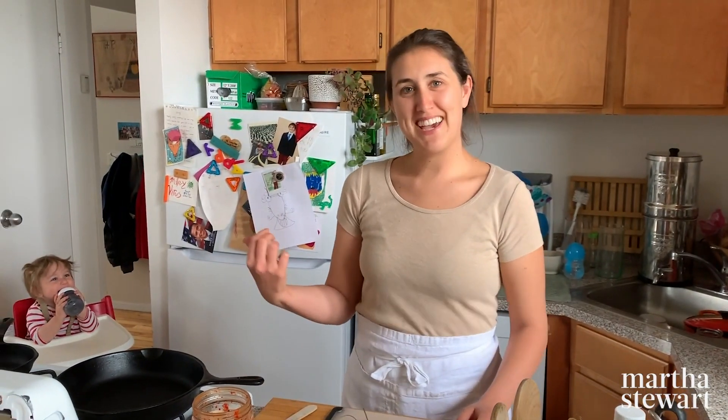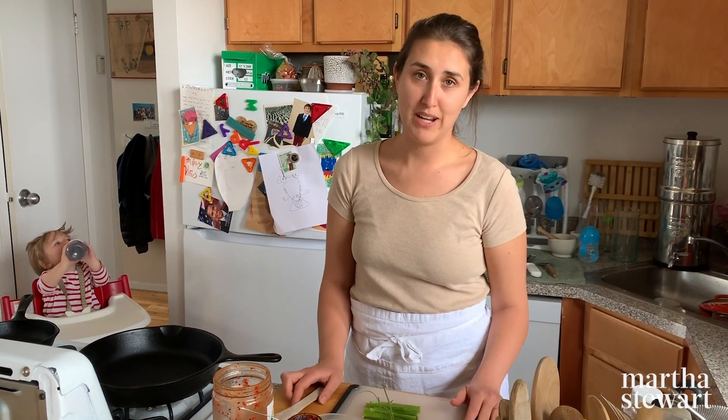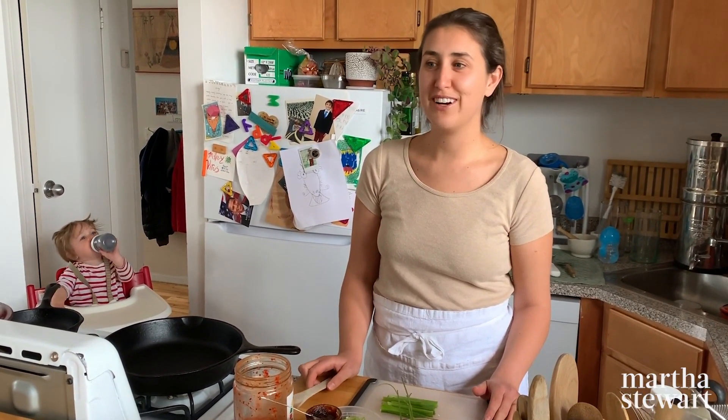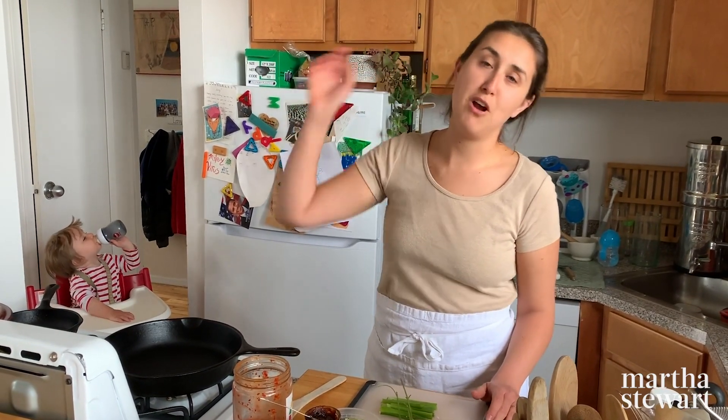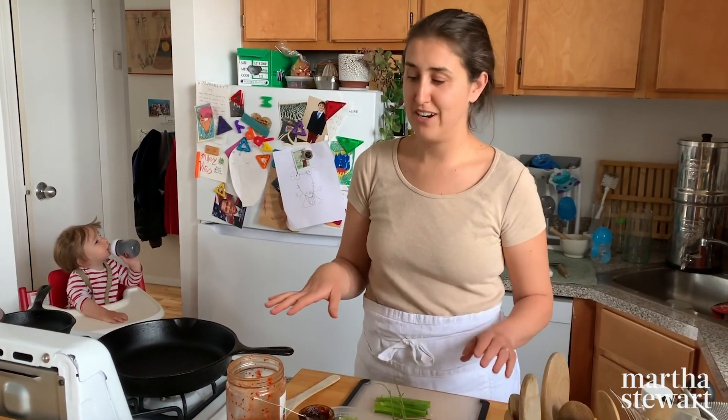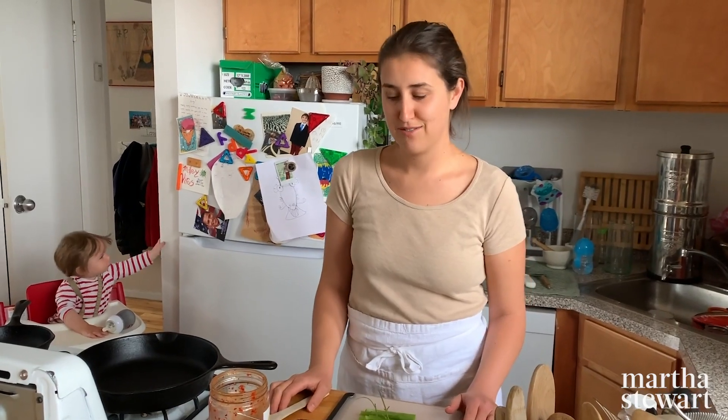It just has a couple of ingredients. We are all home right now and having to make three meals a day for our families, which is very challenging. So I wanted to share with you one of my favorite recipes from the archive — it's super fast, very easy. Let's get going.